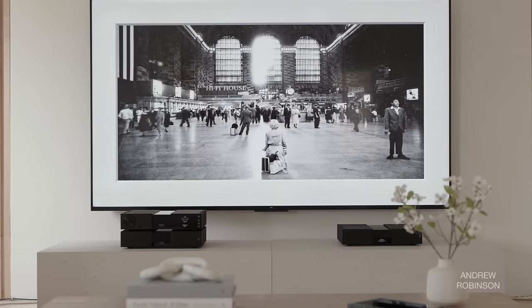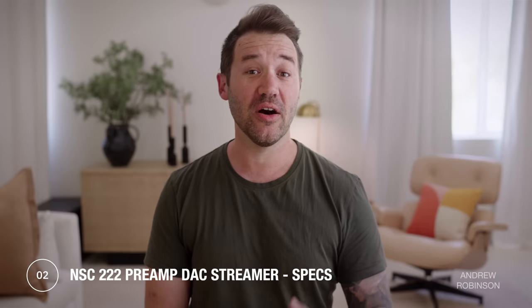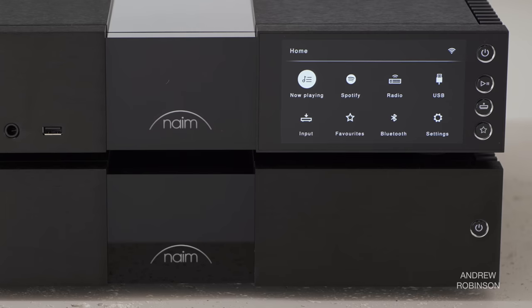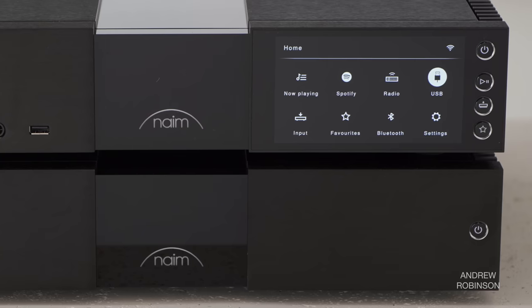For those of you interested in the 300 series, go ahead and check out the description below. The NSC222 is Naim's take on a modern stereo preamp. Very reminiscent of Naim's existing Unity line, the 222 has Naim's streaming platform built in, giving listeners access to popular services like Spotify, Tidal, and Qobuz.